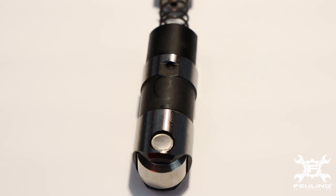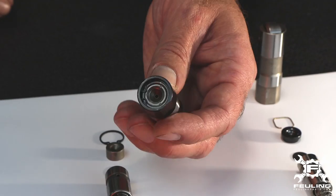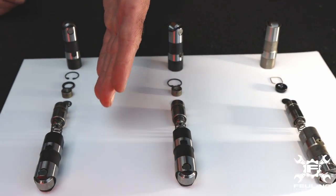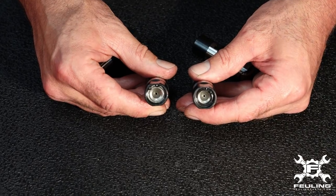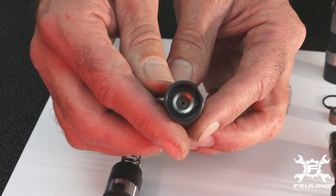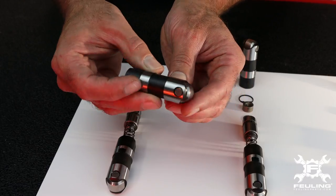This is our Ray Series version — full travel, 200 thousandths — and here is our short travel version. The Ray Series short travel uses the same components as the full travel; however, it has a spacer on top that sets the piston down deeper into the body, so the lifter doesn't have to fill as much.